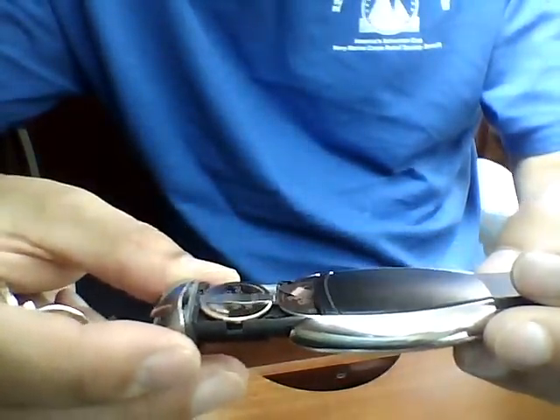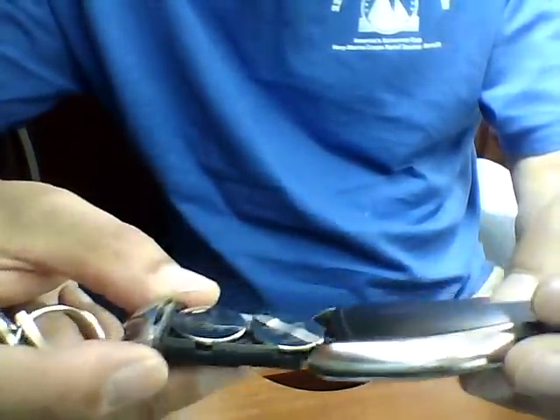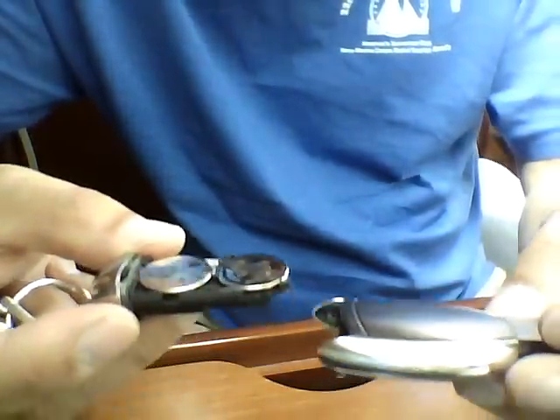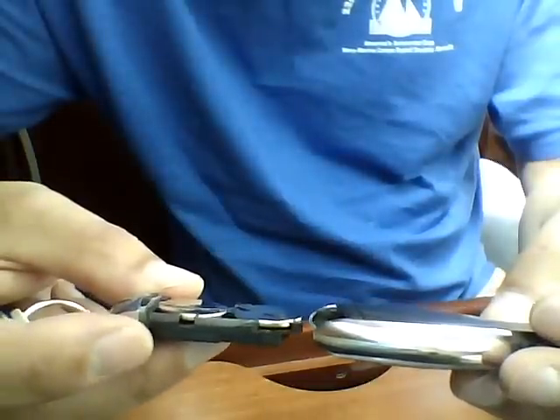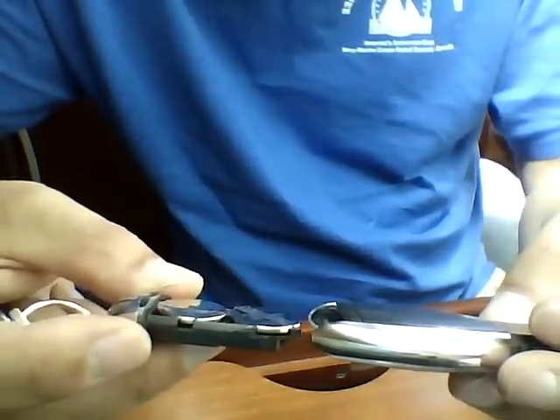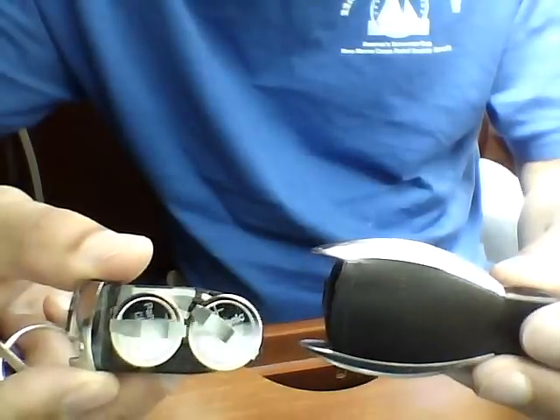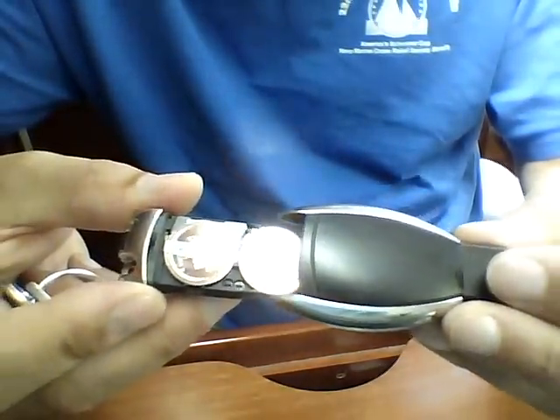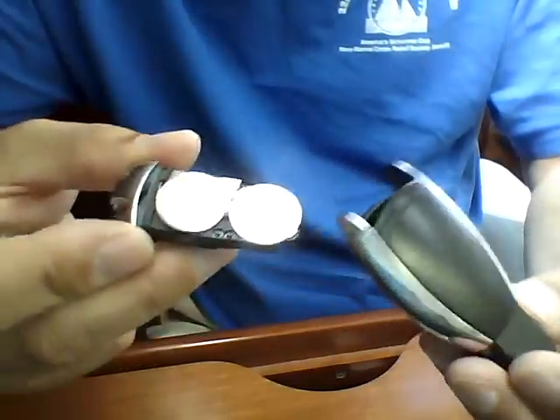Voila — there are the batteries. They're Panasonic CR2025 batteries. I'm going to head over to the drugstore to pick those up. Again, this is for the 2007 E320 Bluetech model, and it's probably a similar key fob to other Mercedes cars.